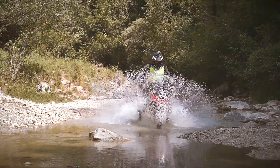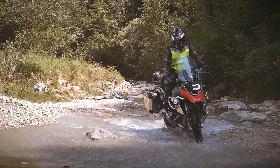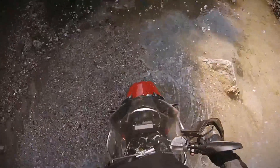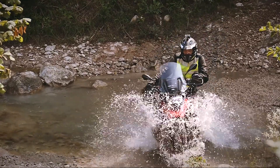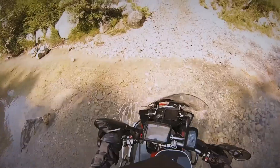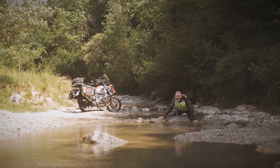If you encounter a rock you hadn't expected and this turns the front wheel, do not try to fight against it, but go along with the new direction so as not to lose your balance. Yours may be a steel horse, but people have been riding through fords for centuries on all sorts of animals and vehicles.